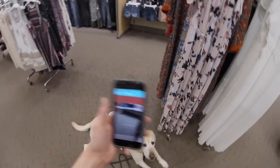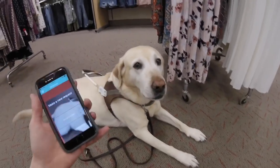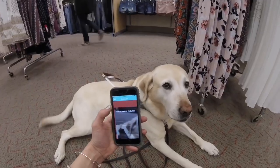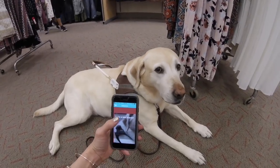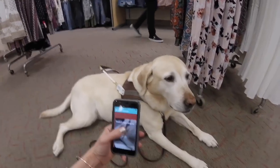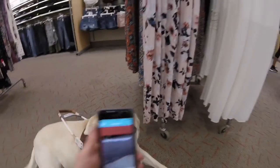And Tony, my guide dog, is down here on the floor. So it was sent. Hi Tony, say hi to everybody. Are we at Target? So we're waiting for replies. Let's see how long it takes before we can get someone to answer us.